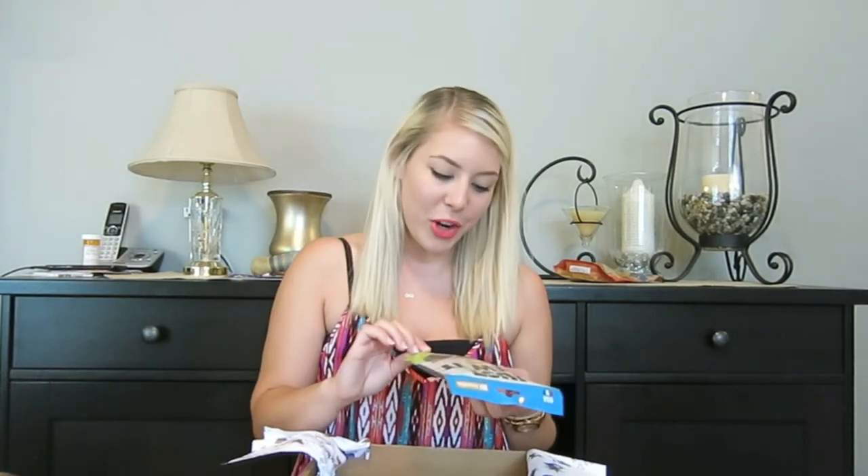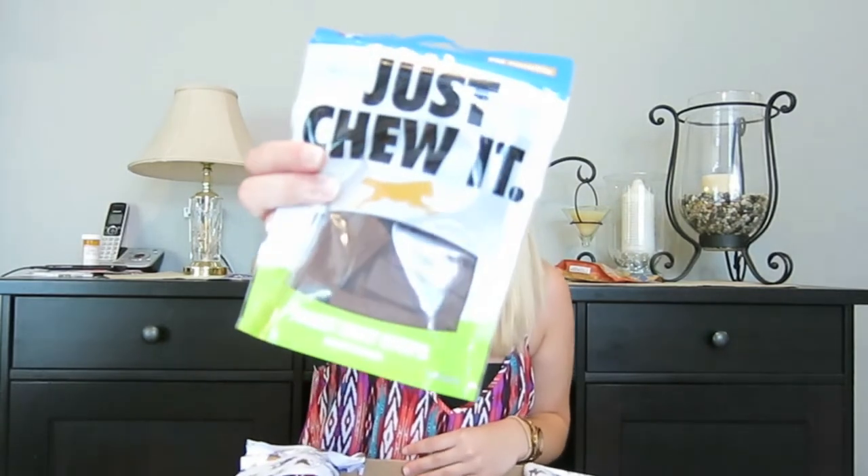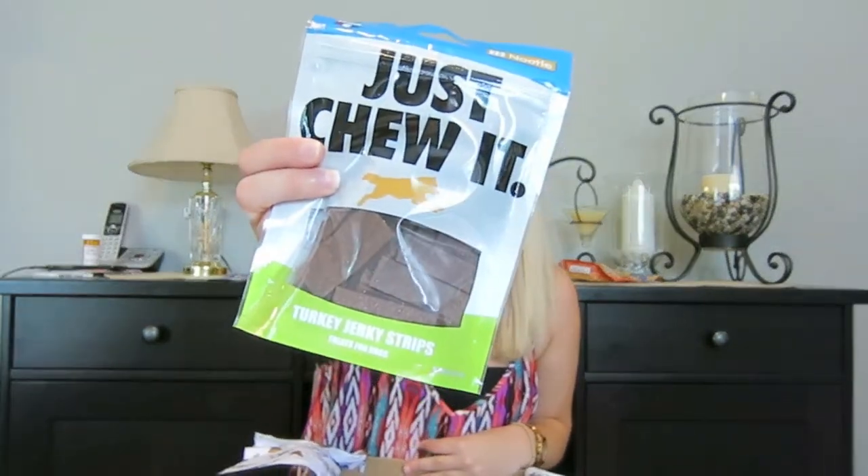Next up in the box are another bag of treats and they are called Just Chew It — it's the same font as Nike's Just Do It, I think that's what they're getting at. They're turkey jerky strips for dogs. They're also grain-free, so he can have these. He absolutely loves jerky strips. I think it's the smell — they just smell so meaty — so he is going to love these.